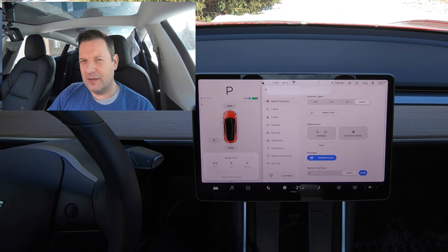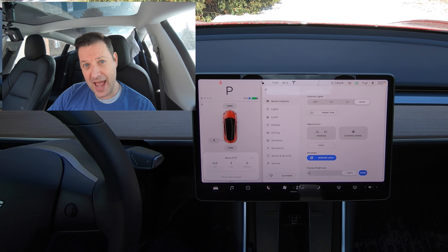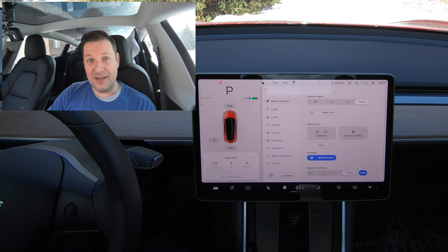I work a lot in the mobile industry, so I basically go through a ton of smartphones. And today I actually hit a limit on the number of Bluetooth keys that you can have on the Model 3. If you're new to Model 3s, or if this is your first video, Model 3 owners can use their smartphone as a key.